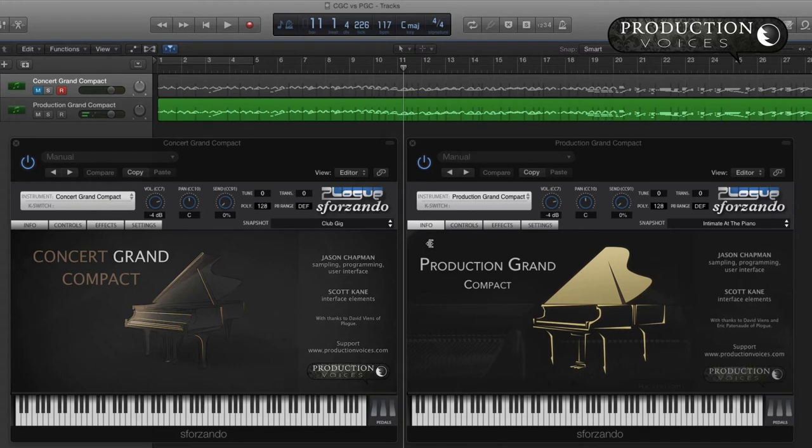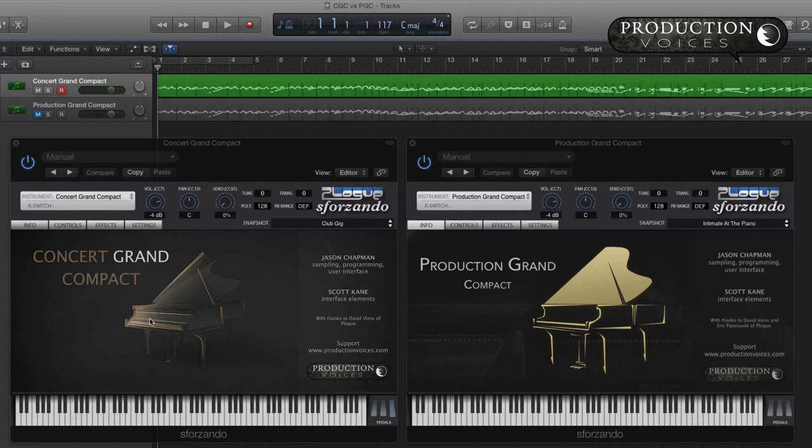Now we'll do the same thing with Concert Grand. The Concert Grand is a Steinway D nine-foot Concert Grand. It has a little bit more body and a little less brightness and attack, and you'll hear that right away.